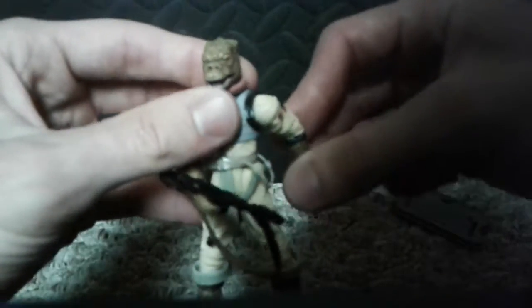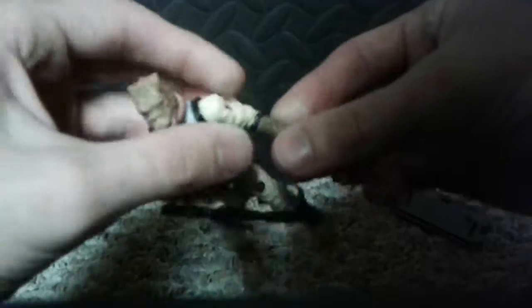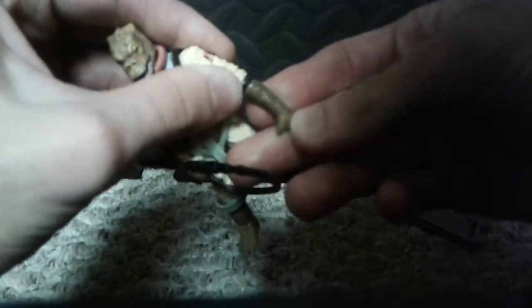But this one has great articulation. I love a figure with great articulation. His joints are pretty tough — I haven't picked up this guy in a while.